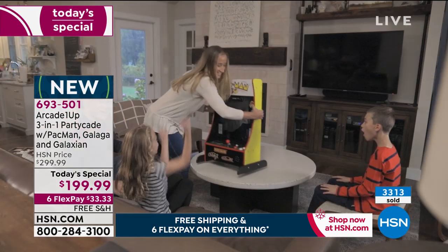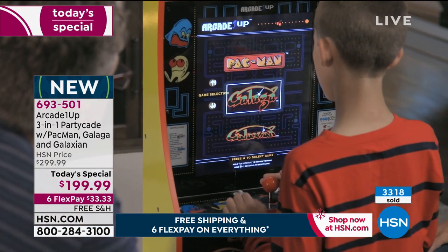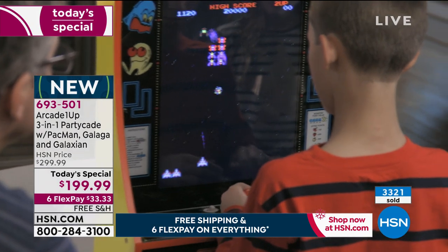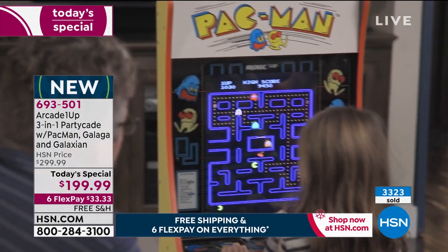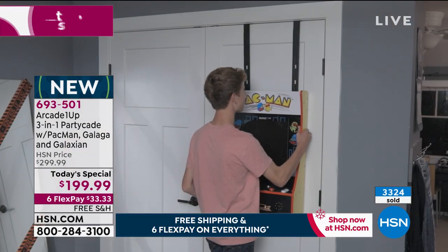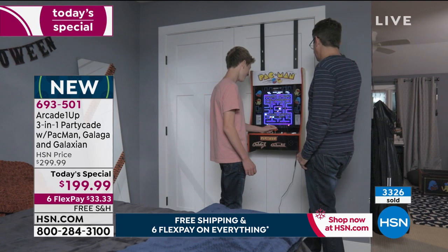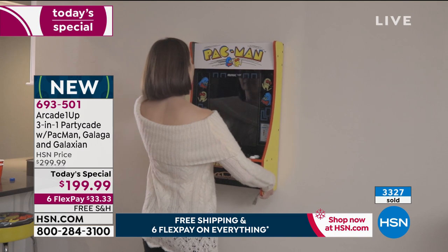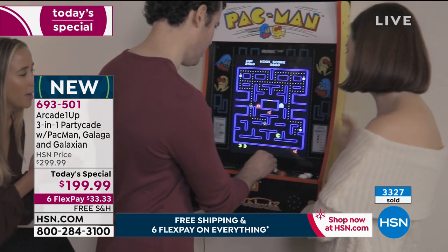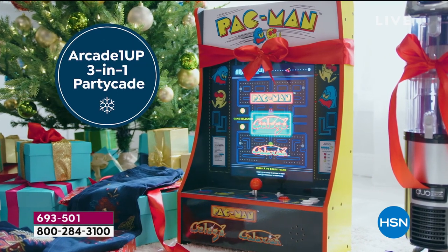In case you're just tuning in and wondering why Sarah has big 80s hair — we're doing some old school fun today, that nostalgia, looking back to these classic iconic award-winning video games. These are some of the biggest video games of all time. Pac-Man is coming up on its 40th anniversary, so we're doing something special — it's our very first arcade Today Special. It's going very quickly, so I want to invite you to place your order over the phone or online at HSN.com.